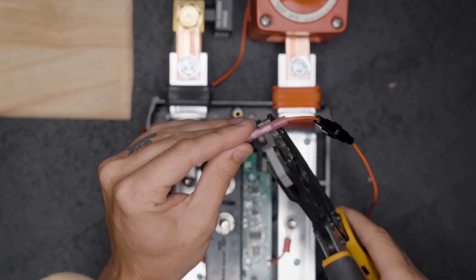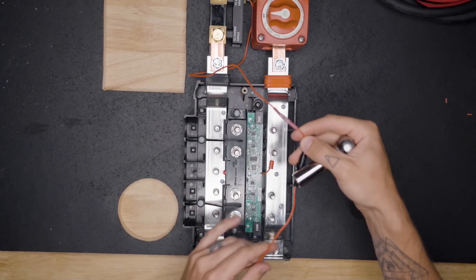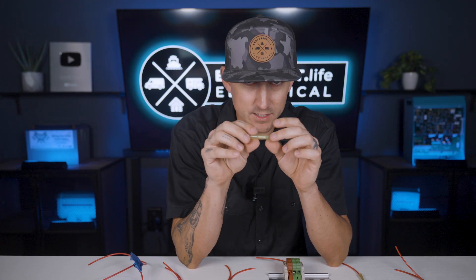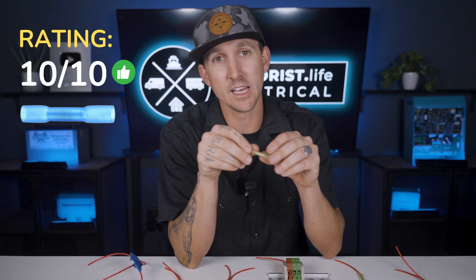If you have two wires of the same size and need a permanent splice, it's hard to beat a butt splice connector with adhesive-lined heat shrink pre-attached to it. Just like the lever nuts, I also give butt splice connectors a 10 out of 10 rating.